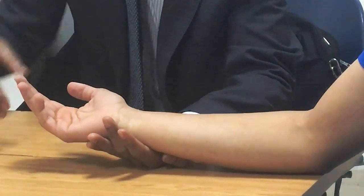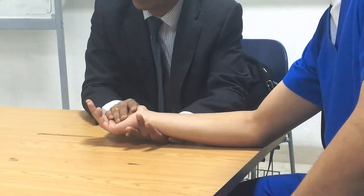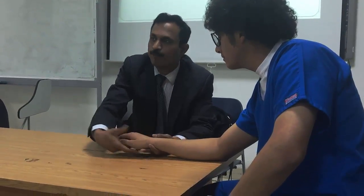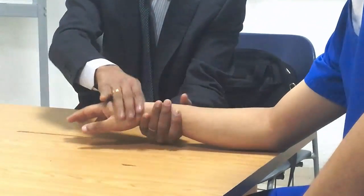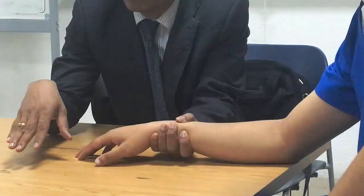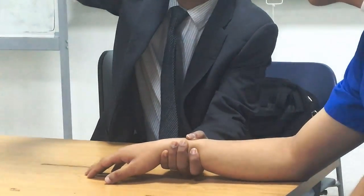Now moving into wrist extension. For wrist extension, the muscles are extensor carpi radialis longus and brevis, and extensor carpi ulnaris. The range of motion is 0 to 70 degrees — 10 degrees less than flexion. To start, the forearm should be kept in pronation position and supported. Grade 3: full range of motion, against gravity, no resistance.